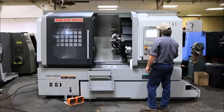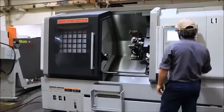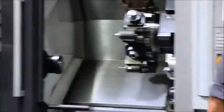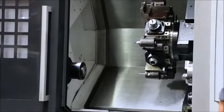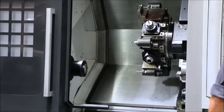It's currently running at 1500 on the main. That's 2500. 3500 RPM on the main spindle.